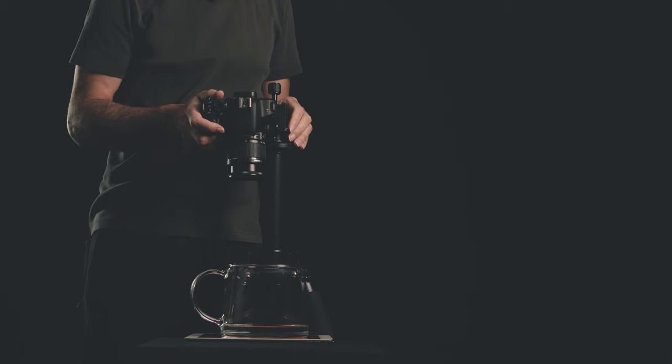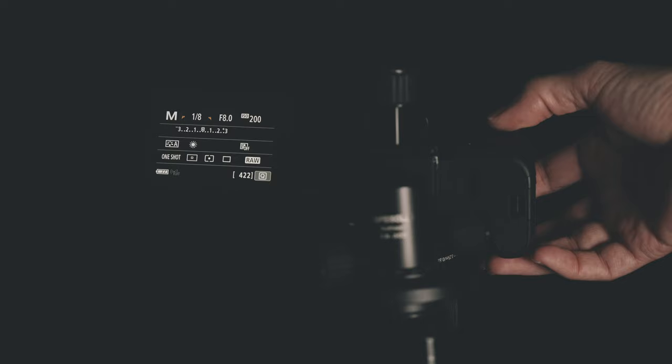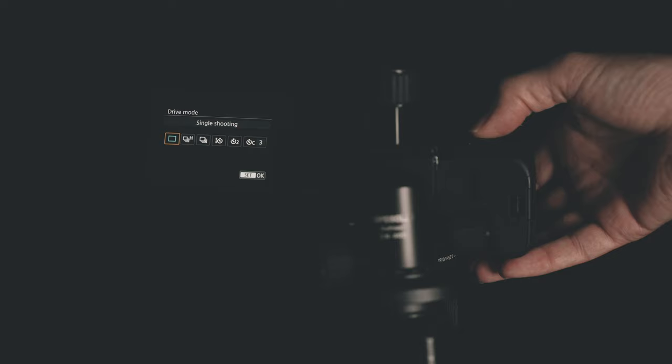Then I will set up the camera. I will point it straight down at an angle of 90 degrees. You can use a bubble level if you want to level the camera, but you can just eyeball it too. As far as settings, I will choose a shutter speed of 1/8th of a second, an aperture of f/5.6, an ISO of 100. And due to the slow shutter speed, I'm going to set my drive mode to a 2-second self-timer, to avoid touching the camera while I take the image.